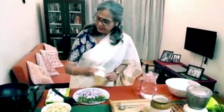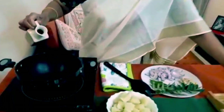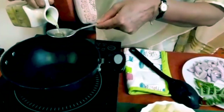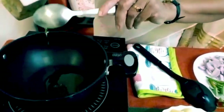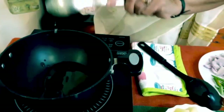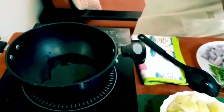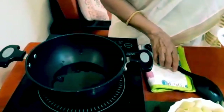Into my pot I'm going to add some oil — this should be about three tablespoons of oil. We wait for the oil to warm a bit.